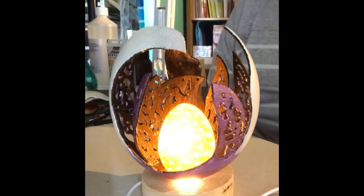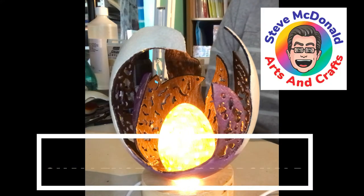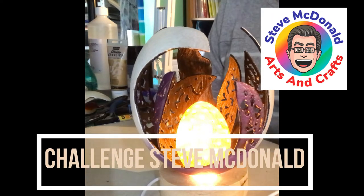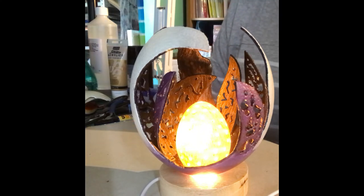I've absolutely loved doing this project. Now I did say a couple of videos ago that I was going to put out a challenge to one of my fellow crafters, and my challenge goes out to Steve McDonald. He has had an ostrich egg that I sent him a couple of years ago for his birthday and he's been too afraid to do anything with it. So Steve, here is my challenge: I want to see that ostrich egg done and completed before the end of 2022 — either do it alone or we can do it as a collaboration.